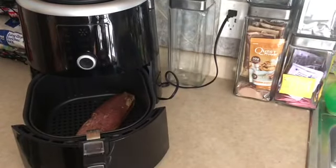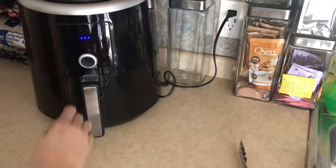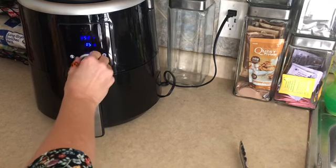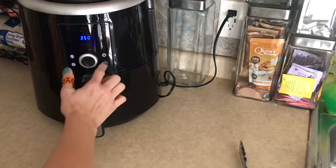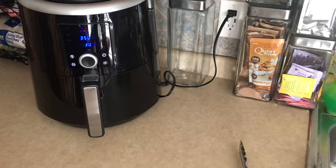This Olmark air fryer is super easy to use. We're going to hit the start button, hit the temperature button, bring that down to 350 degrees, hit the timer and bring that up to 30 minutes, then hit the button again to start it. At the 15-minute mark we're going to flip this over, and once we get there I will show you what we have.